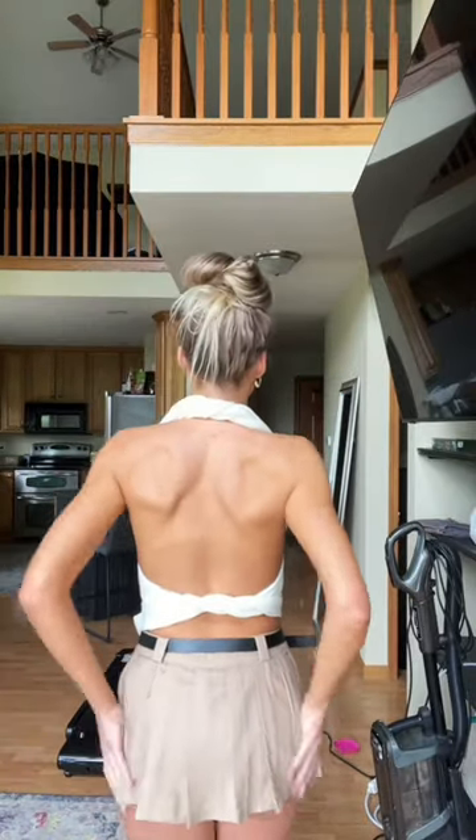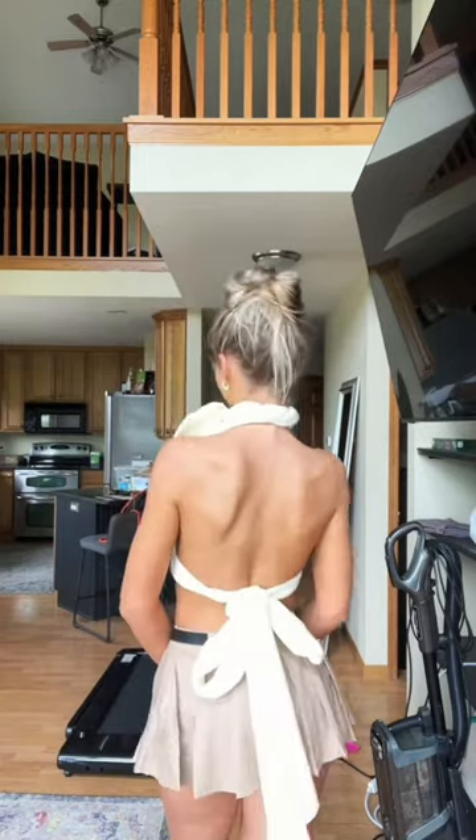To spice up this halter top a little bit, we can do one of two things. First, you could crisscross the longer fabric around your waist and just simply tie in the back, which is so adorable. Or you could tie the shorter fabric to the side of your neck instead of the back of your neck, which literally just looks so fancy and foxy. I love it.